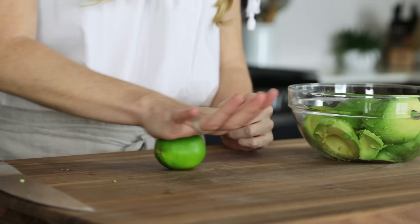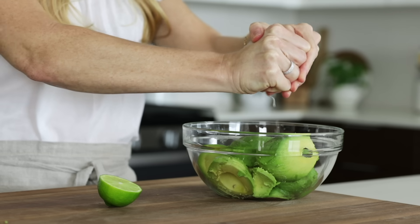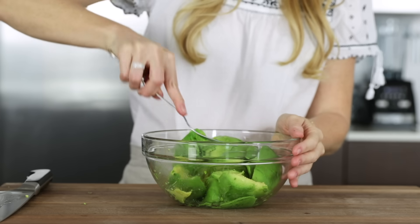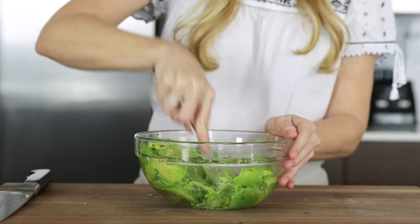Next, we'll add the juice of one fresh lime, and then use a fork to mash it all together with the avocados. I actually use a serving fork as it's a bit bigger and easier to mash with.